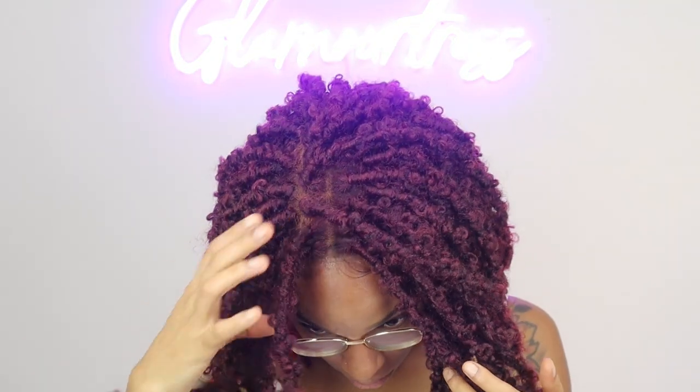This is a Diva Lace Bomb Butterfly Lock unit by Zuri Sis. It's got a four inch by five inch free part in the color Psalm Burgundy. It comes with two combs in the front, one comb in the back, and adjustable straps. When I put this unit on, the first thing I noticed was how much room there was — it's a very roomy cap, so it is definitely big head friendly. It does have that four by five parting space in the middle.